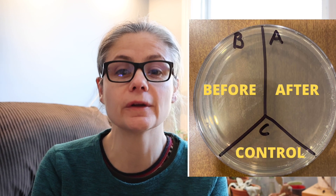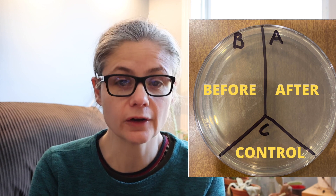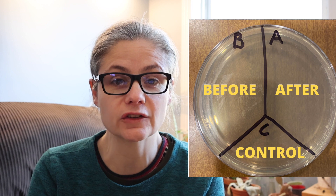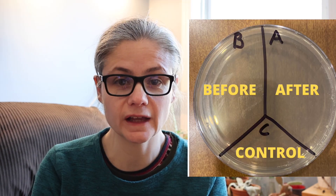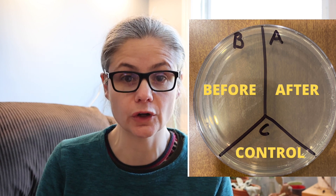I'm going to take a petri dish and label it A, B, and C. I'm going to take some sterile swabs and swab my floor. I'll place that sample on the section labeled B for before. Then I'm going to clean using my CrossWave first using the multi-surface cleaner, swab the area again and place that in A for after. C is the control — nothing is going to go there.